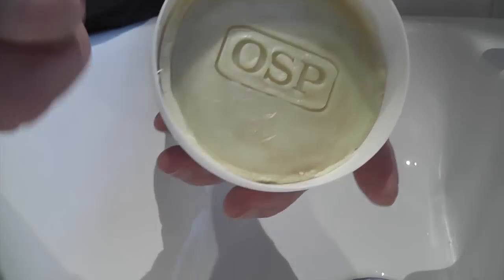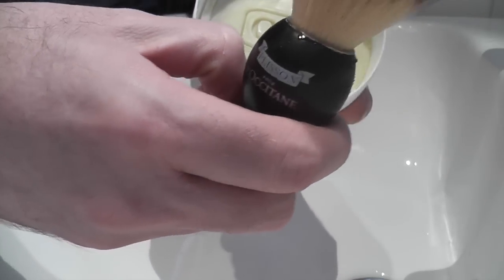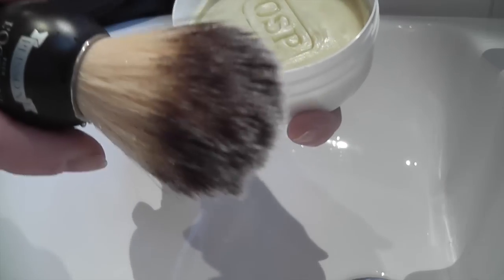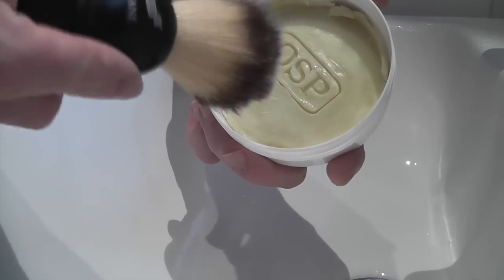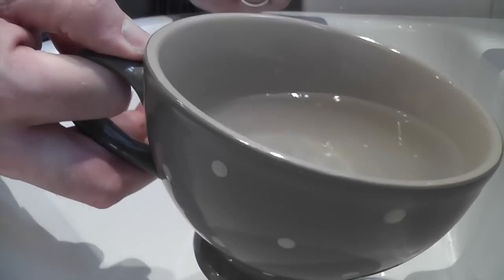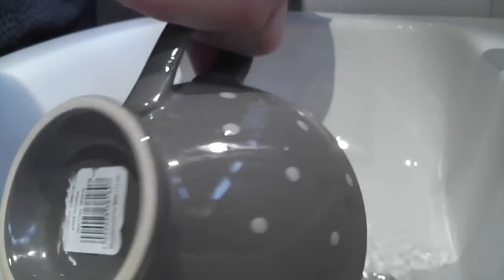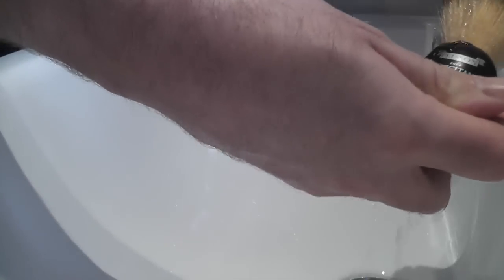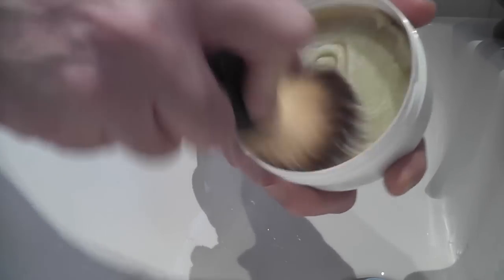So what I'm going to do today, I'm going to use the Plisson and I'm going to load the soap up into the brush and then I'm going to do a bowl lather. So I've got a bowl here that's been heating up, so I'll just get the water out of it. I'll just wet the brush a little, then we'll start loading the soap into the brush.